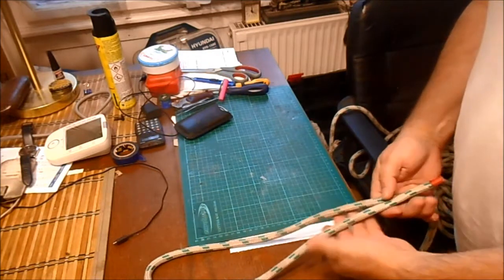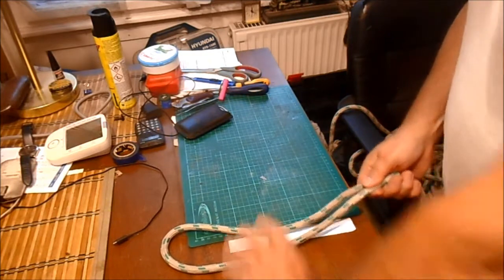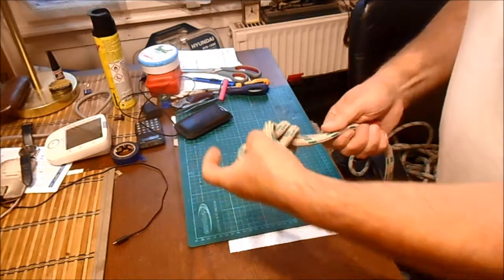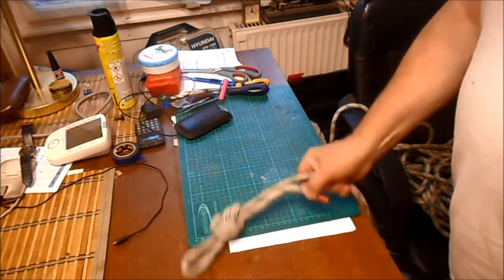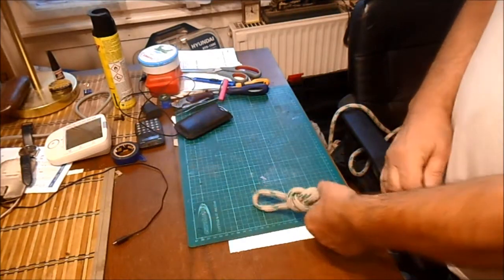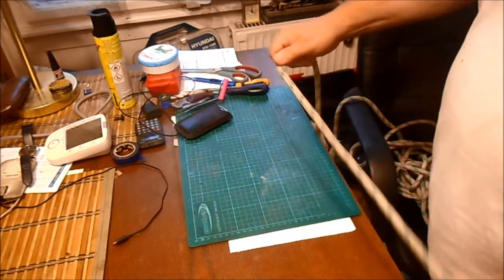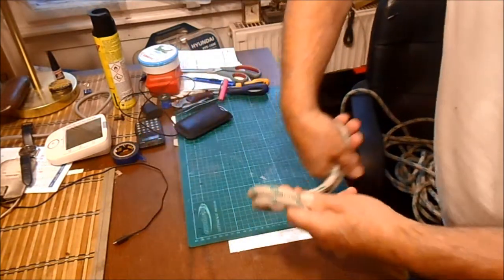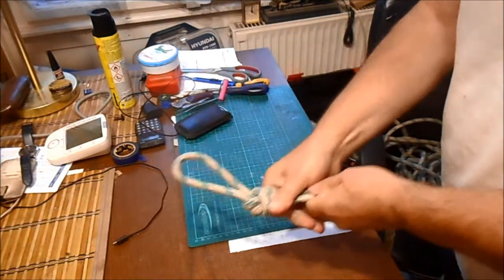Kötél a végére. Remutatom még egyszer. Egymás mellé teszed. Gyakorlatilag csinálsz itt egy csomót, azt ennyi.